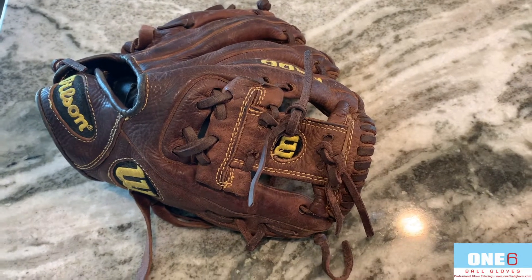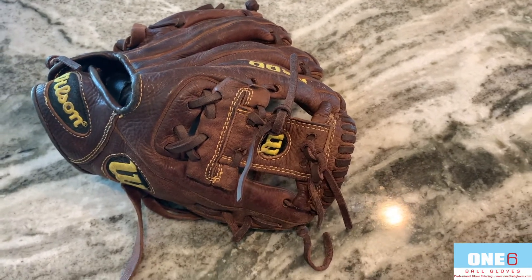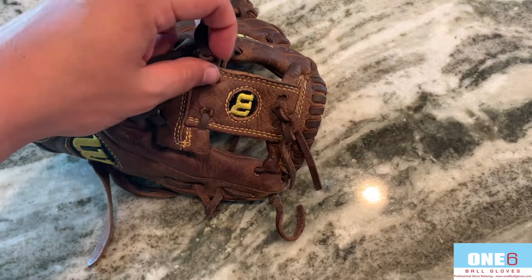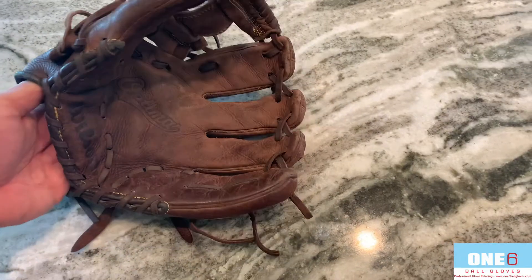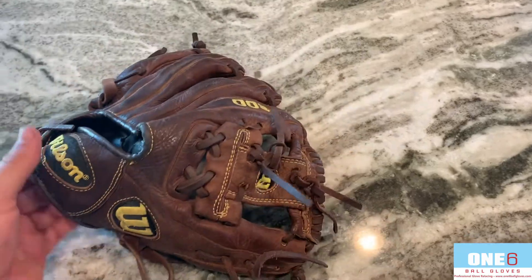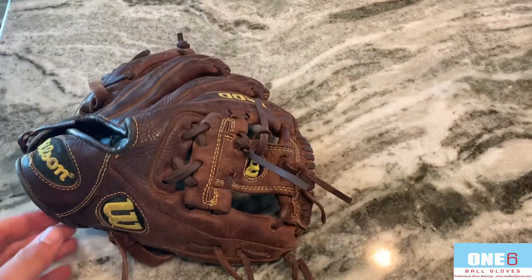Hey everyone, welcome back to another glove video. This week I've got a Wilson A800 in for a full relace. This glove has definitely seen some use — I've got a lace popped here in the web and one popped at the top of the web. The glove's pretty floppy, so we're going to add some new chocolate laces into it to try and firm it up a little bit. Also going to clean the logos, clean the leather, add some conditioner, and I think it should turn out really nice.